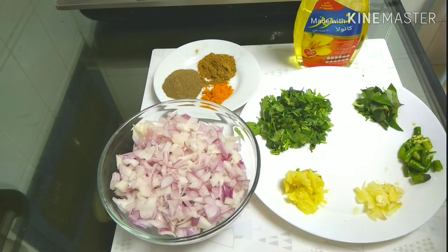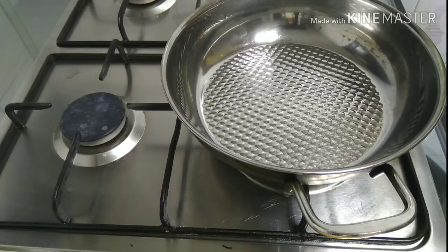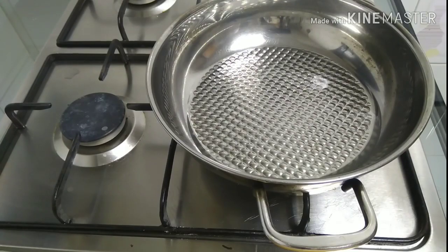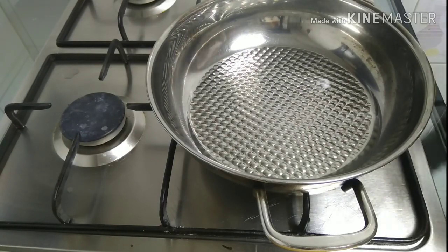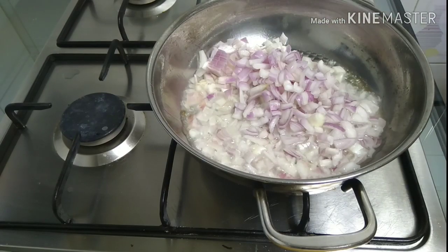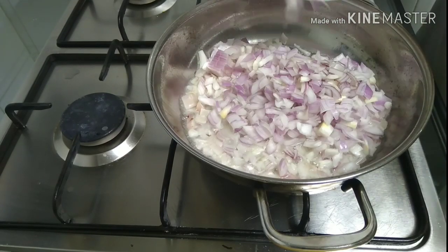We put the eggs in a boil and cut them into half. Now I'm going to prepare for this. This is a pan. We put it on the gas stove and add a little oil.